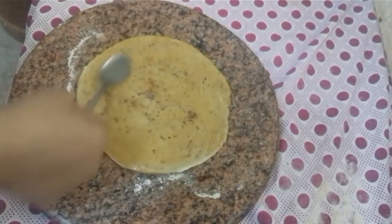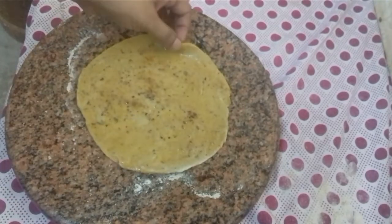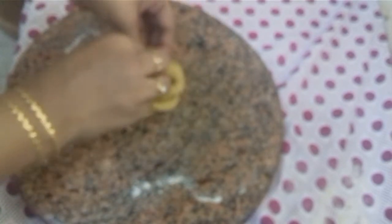Then we will mix it in a bowl shape and fold it in a bowl shape.